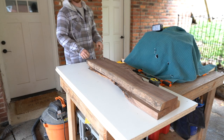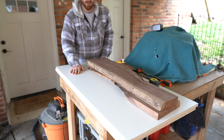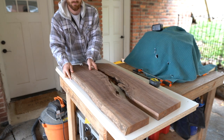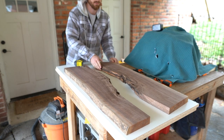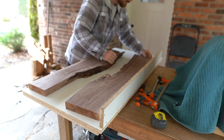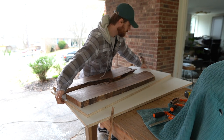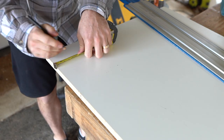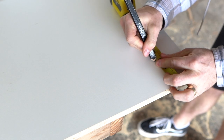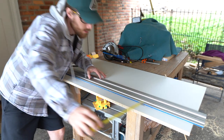Moving on to the next phase, we're going to build a mold for the table. I use melamine, which I got at Home Depot. It's relatively cheap and I'll be able to use it for future projects as well. I'll set the slabs up, position them where I want them, and then measure and cut for the walls. I'm going to make these walls about three inches high. They don't have to be absolutely perfect. And one thing you'll notice in my videos is that I measure like five times and then cut.